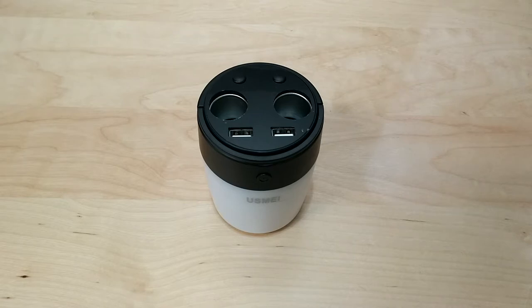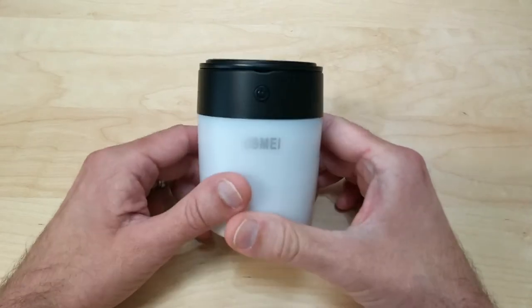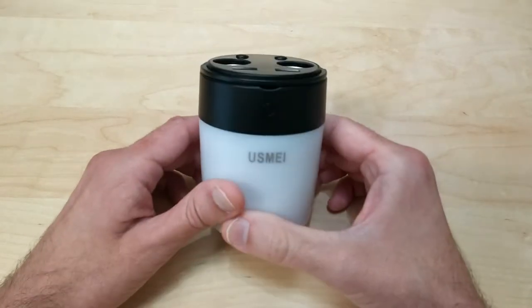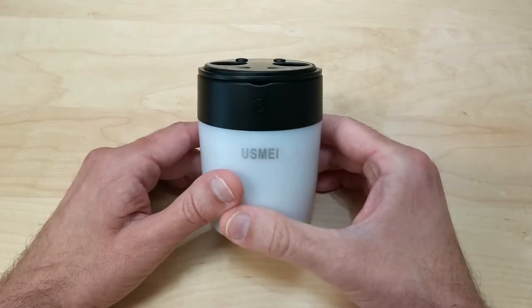What's up guys, Tony here with Hitech Check, and today we're going to be taking a look at a multifunctional cup charger made by Malcolm. I'd like to thank Malcolm for sending me this so I could do this review for you guys today. Now this little cup charger is quite interesting — it has quite a few uses.